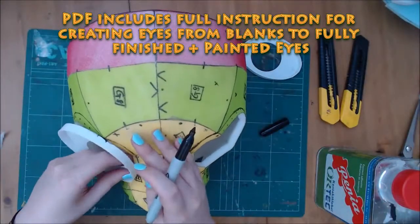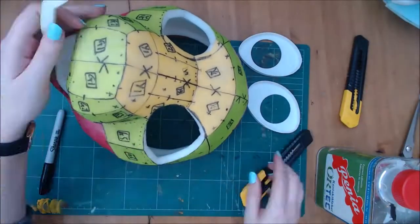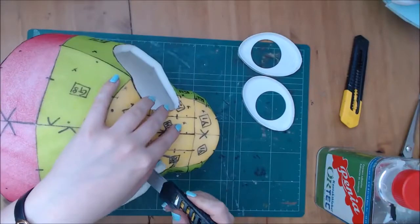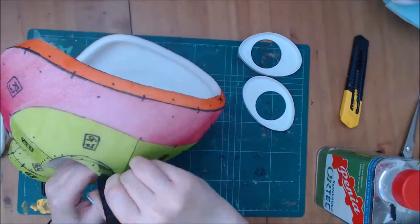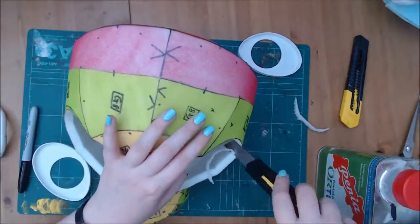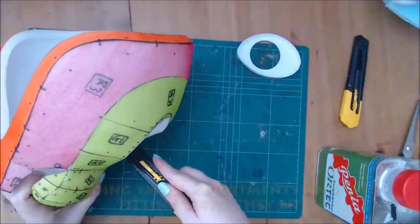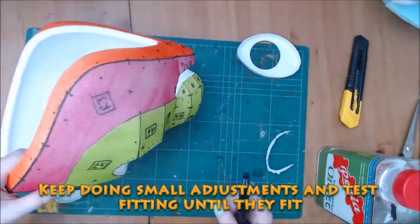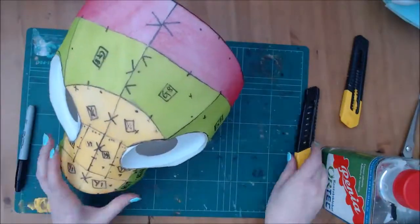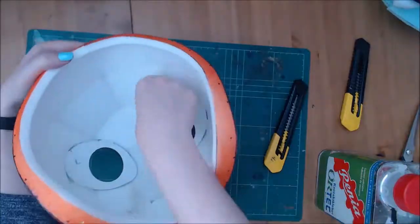The PDF includes full instructions for creating eyes from blanks to fully finished and painted eyes. You will need to cut off the overhang on the eyes — save these pieces. We will glue these to the inside of the base so the eye has a larger surface area to glue to.